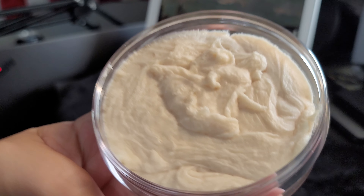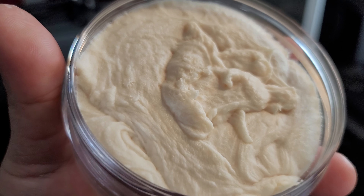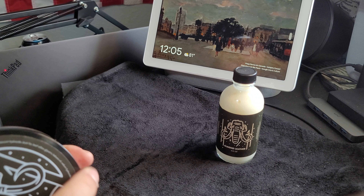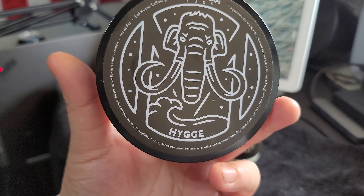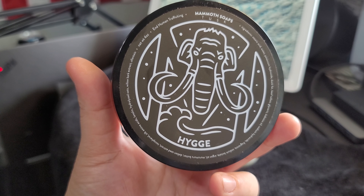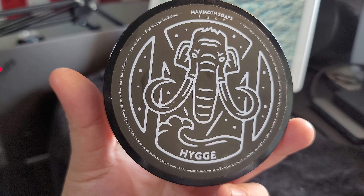This is a wonderful scent. I do pick up the frankincense now. It's a unique scent. Hygge — I was going to say 'Higgy,' but it's Hygge. It's so difficult — I butchered that name.